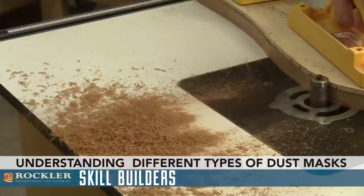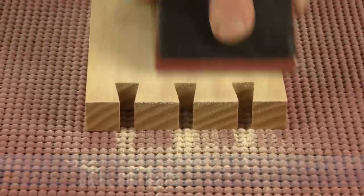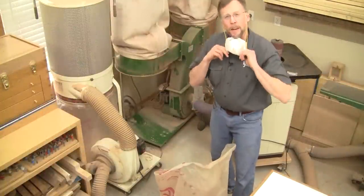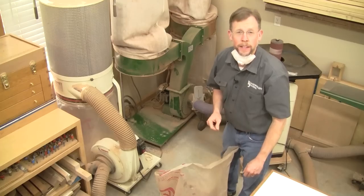Whether we're cutting, routing, or sanding, wood dust is a constant byproduct of woodworking. The truth is, you can't make things out of wood without making some dust too, and it's more than just a mess to clean up.